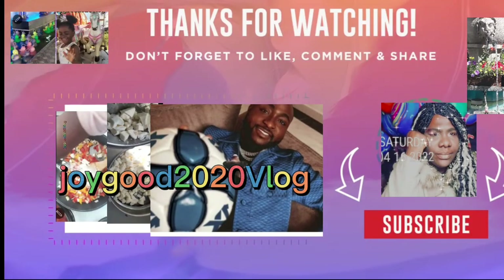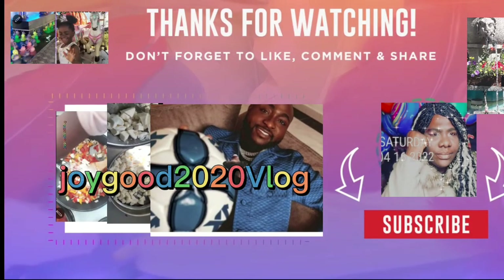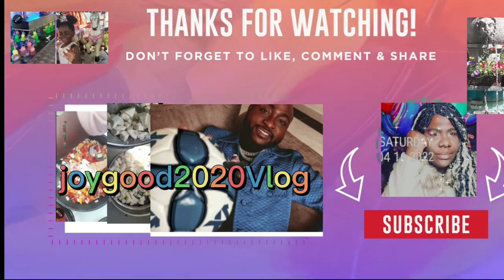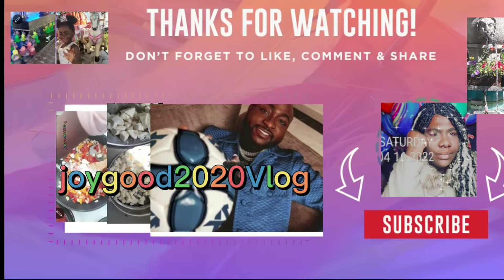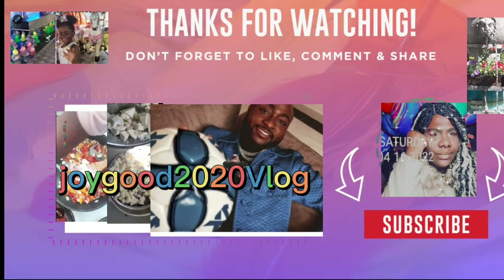Hello there. I have seen that a lot of people don't know how to subscribe to our YouTube channel. In this video, I'm gonna tell you how to subscribe, and I'll put all the instructions there. Let's do this.